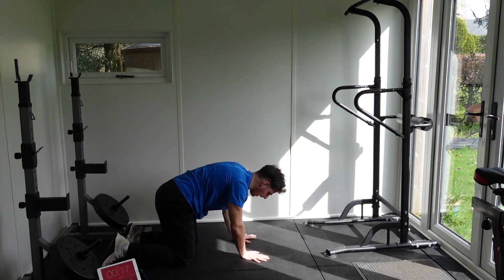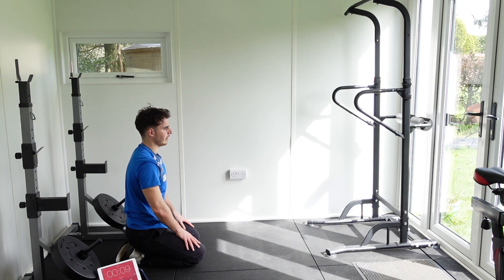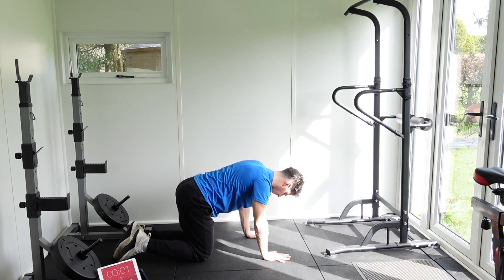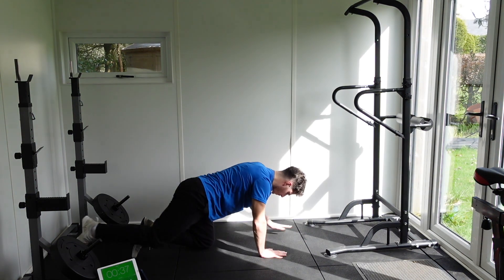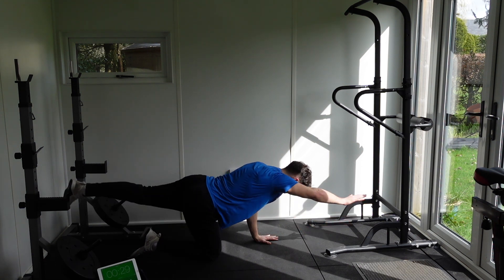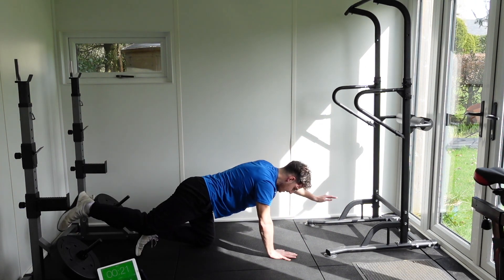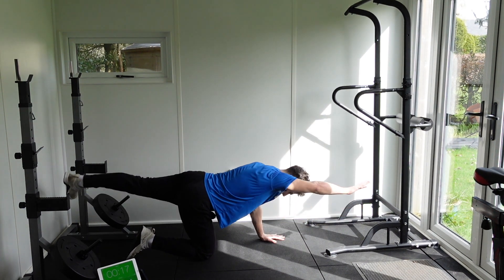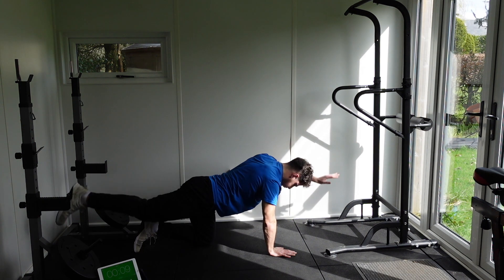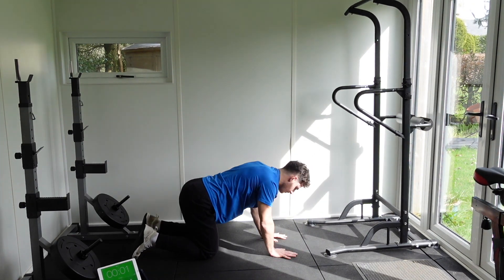Next up we have bird dog. Similar positioning to the plank — we're bringing our hands up or leg up. Two more exercises, let's finish off nice and strong. Nice kick up. Think about bringing that leg nice and high so it's in line with your body. The same with your hands. This is where it makes it a bit harder — it's really easy to get a half rep. Really go high and slow down the rep if you need to. Engage your core, engage your glutes. And as a reminder, don't forget to breathe. And relax.